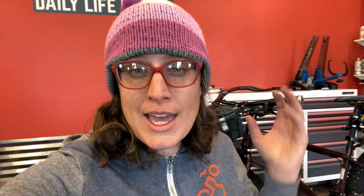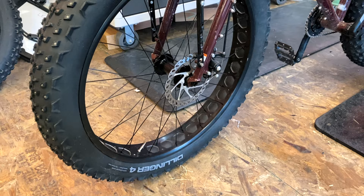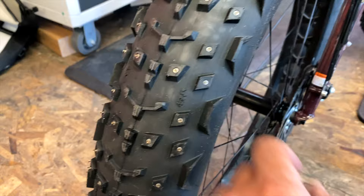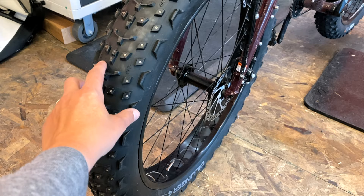Let me show you what it looks like now that everything is on the bike. Here are the Dillinger 4, which are a 26 by 4.0 tire — nice studs. These are directional, so right now we have the tread pointing forward on the front, and on the back it is reversed so that these grooves will give me a paddle effect to help me get through slushiness.